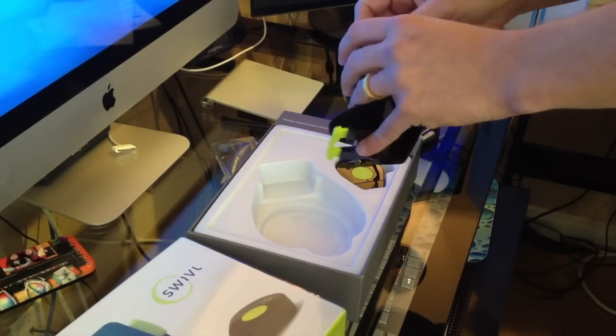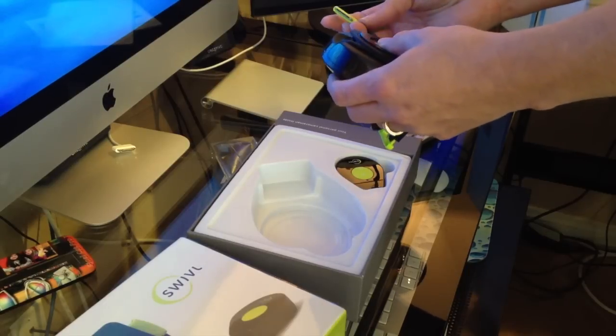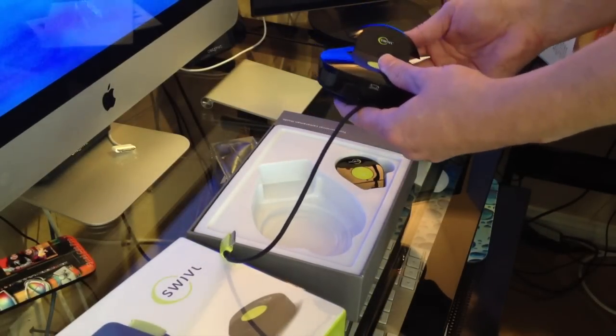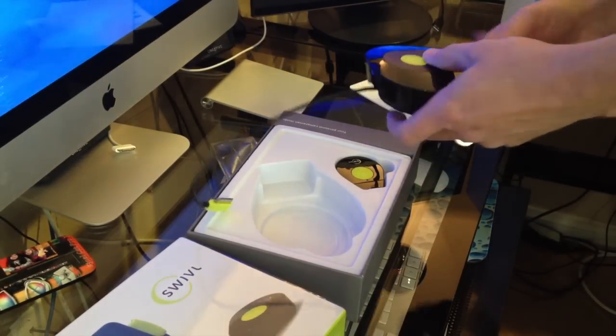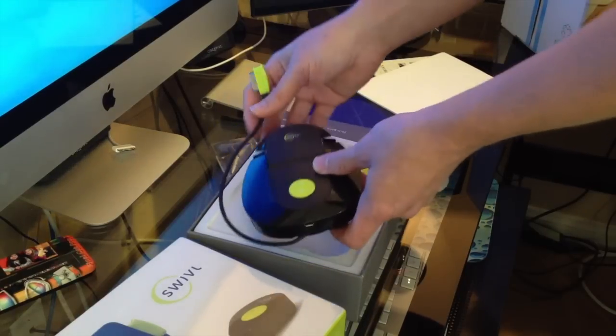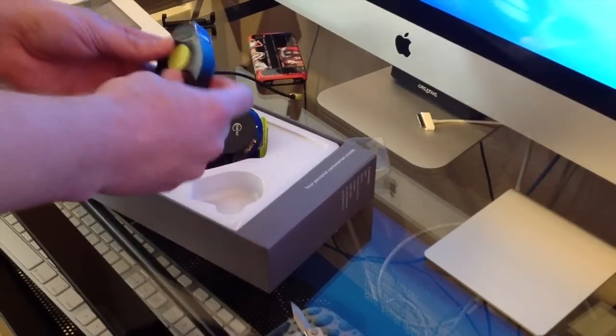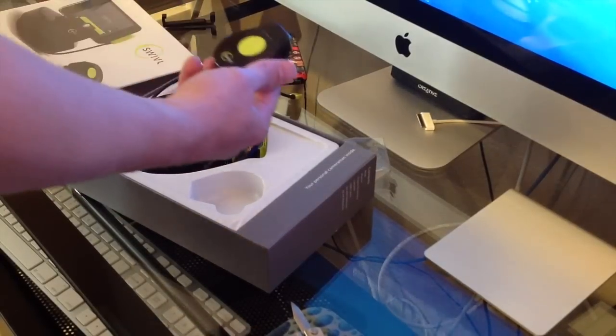It does have the cable that connects to the iPhone. I do like the coloring — the black and the green is very nice. I am kind of curious to see how it works against a green screen, if that causes any difficulty. Here is the marker that it follows.